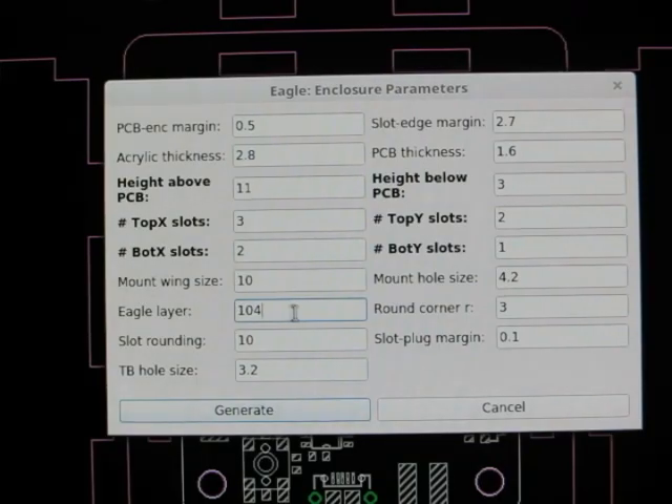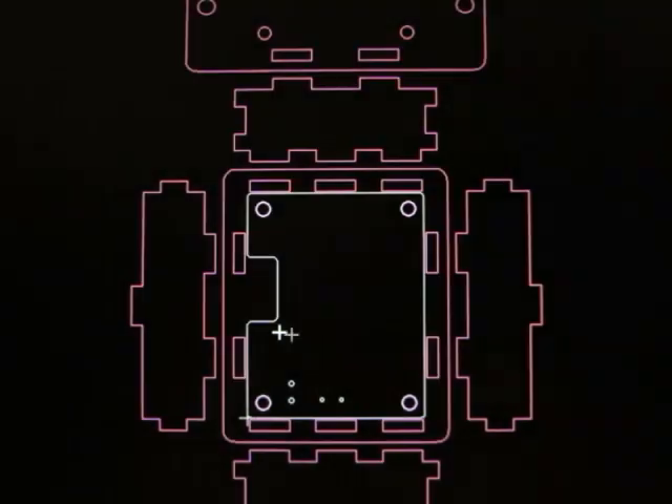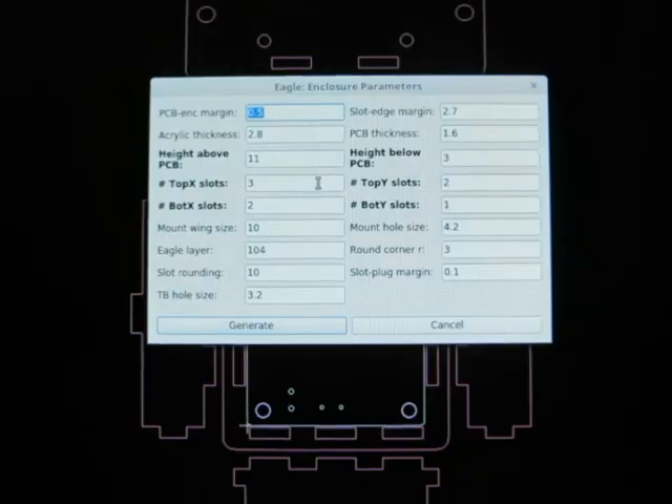The enclosure outlines will be created at a particular layer in Eagle, which you can customize here. Once you are all set with the parameters, you can hit Generate, and then it will create the enclosure outlines and show only that layer while hiding the other layers. You can modify these parameters and rerun the script, in which case it will erase all the existing contents on the acrylic layer and recreate new outlines.